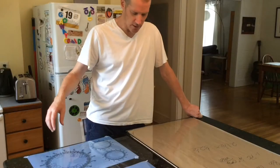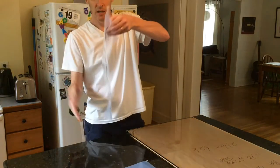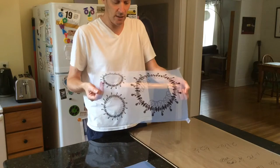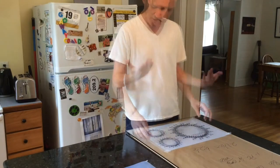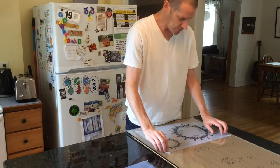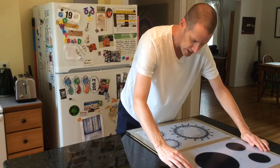While the emulsion's drying, I'm going to tape my artwork onto the glass, with the inked side of the film up, because that's what's going to go up against the screen. I'll just put some pieces of scotch tape in the corners, and I'm putting two of these on the same piece of glass.